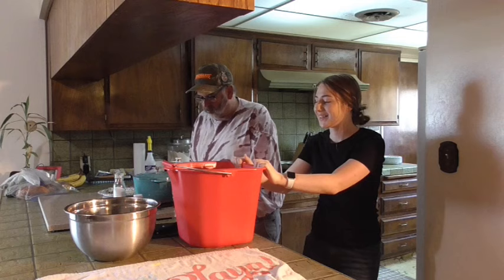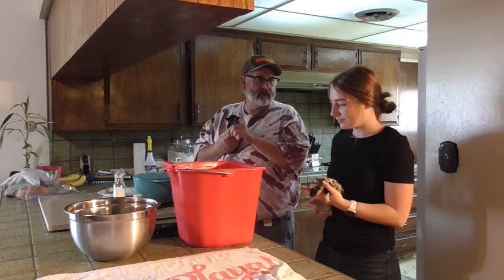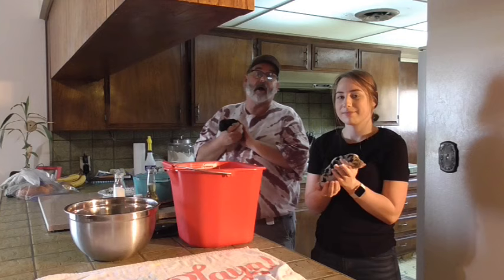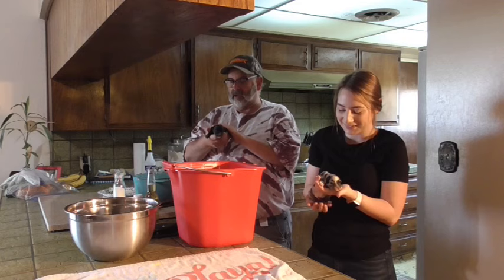Hey guys, Rico here, Rico's Place. Welcome back to the channel. We're day two of the puppies and we've got a bucket of puppies. We ended up counting them earlier — six males, two pretty females. So Stacy came up from Fresno State because Fresno State's on a lockdown. What was it like on the lockdown? Was it scary? There's no one around, so same old, same old.